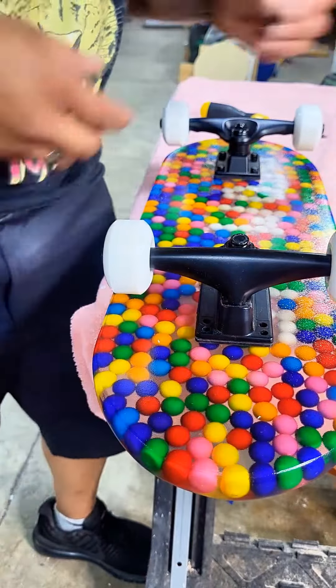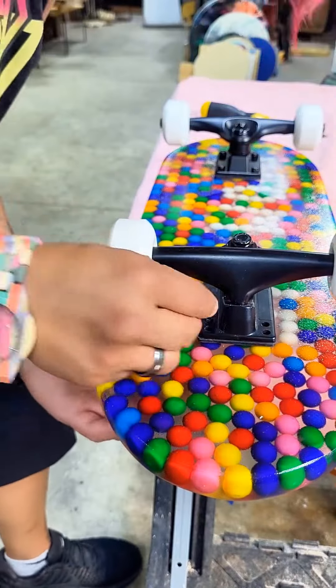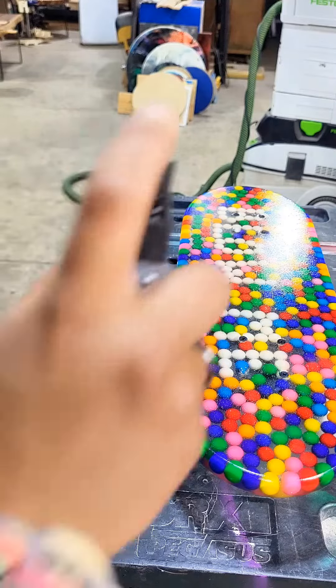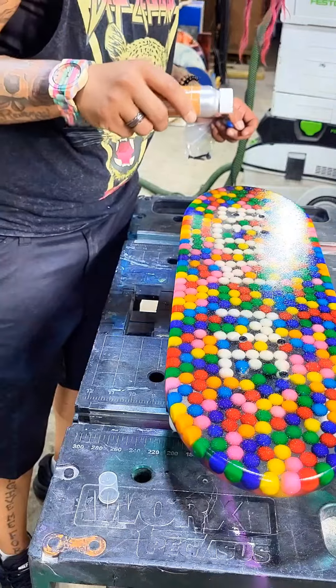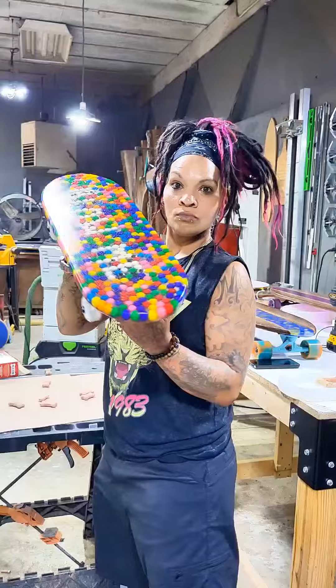I'm doing a Lego skateboard right now, so go check those videos out if you haven't already. This right here is the grip — everybody's like, 'Oh my god, it's gonna be slippery,' but I've been making these for like four years and I've never had somebody slip off my board.